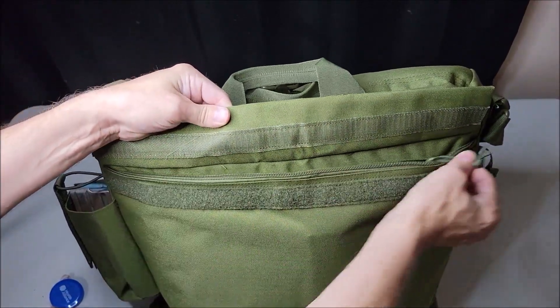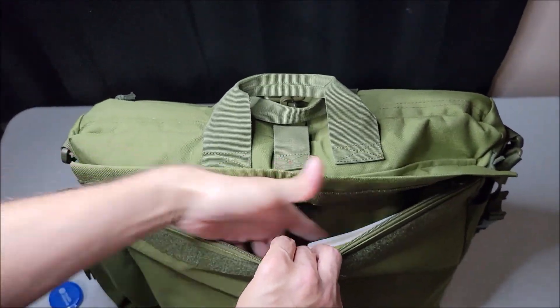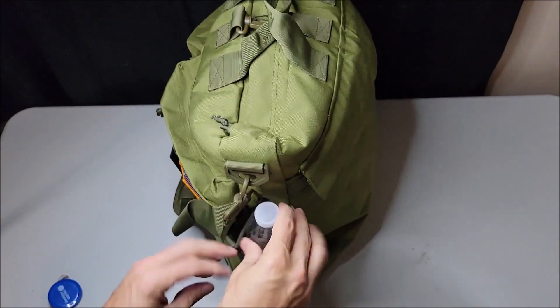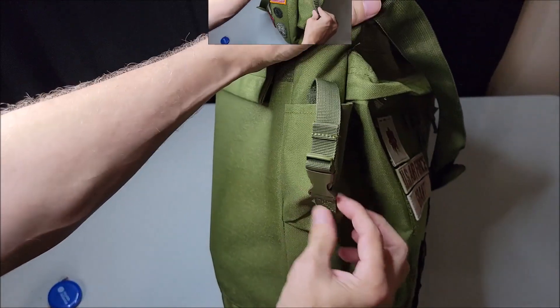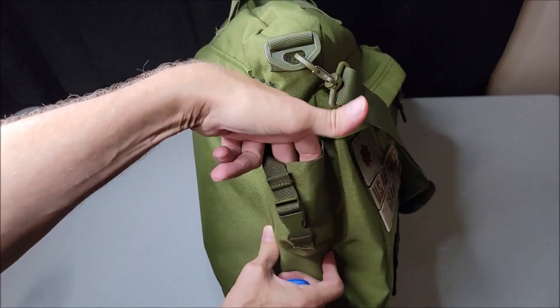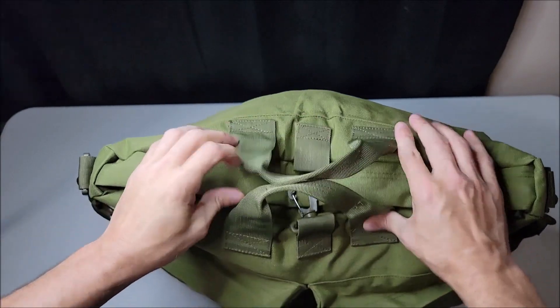Rotating to the back of the bag, there's another compartment that's great for manuals, pens, pencils, maps, and things of that nature. It also double-seals with a zipper and a hook-and-loop fastener. We also have two more pockets on the sides of the helmet bag — one that fits a water bottle, as I'm demonstrating, and a smaller pouch on the other side where you could fit a tool, a flashlight, or something similar.